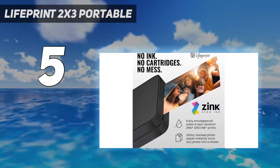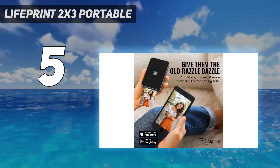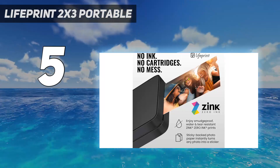This printer also has its own social network to share videos and images. Overall, the LifePrint is clearly aimed at a younger audience — they're prioritizing fun over print quality, but that may be exactly what you want.